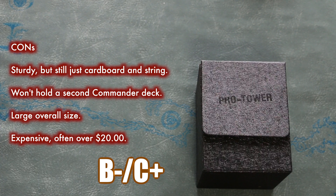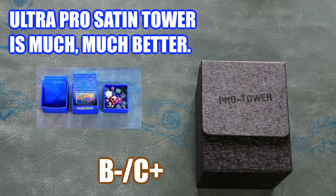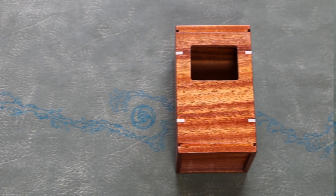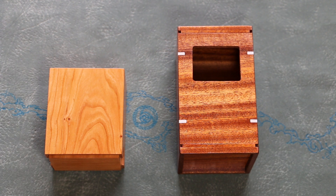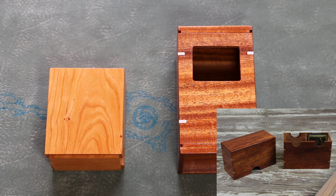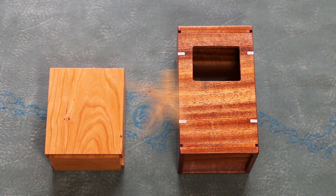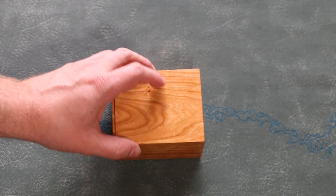When I compare this to the $10 Ultra Pro Satin Tower — an A in my book — I just don't see why I'd want the Pro Tower instead. This still isn't what I'd look at for premium deck boxes. But here's what is: hand-crafted wooden deck boxes by Aaron Kane. These are not manufactured on an assembly line, but hand-crafted and made to order. The variety available is immense, as Kane has a large selection of styles to choose from. Today I will be looking at the standard top loader and a deck vault.